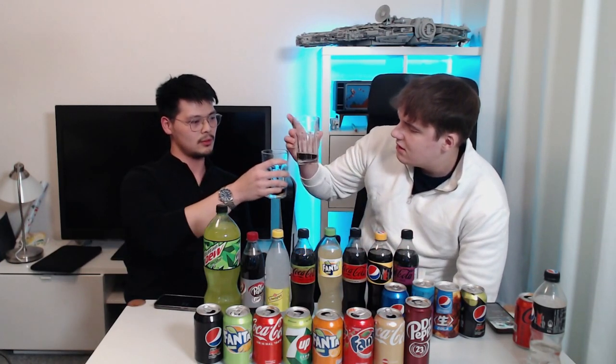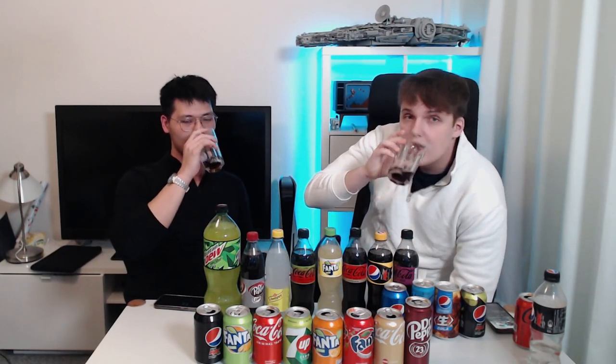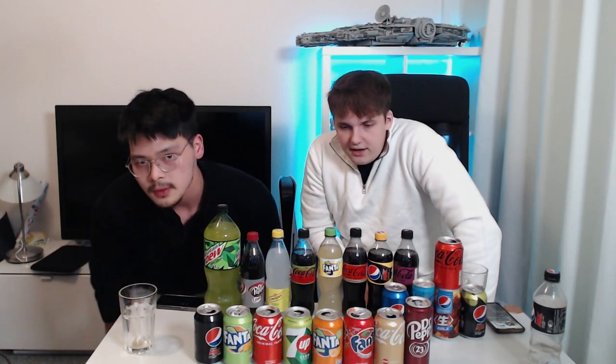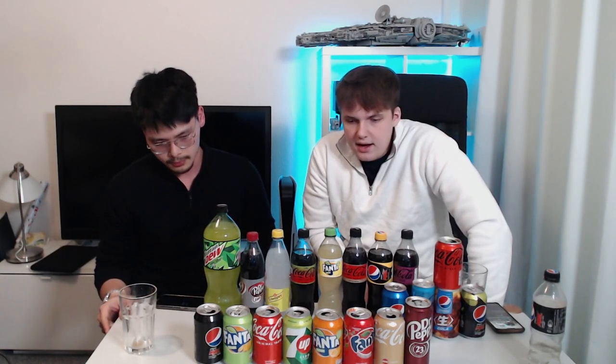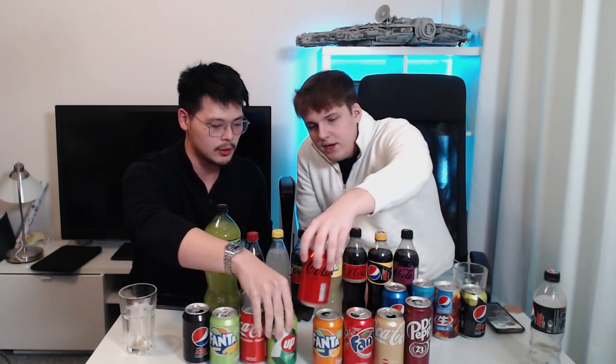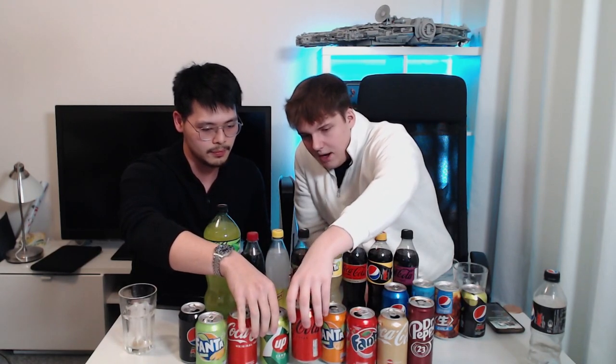Oh, Coke Zero — good old classic. Yeah, that's still pretty good. It had more flavor than I expected, but it's not as potent as Pepsi Max. And it's not as potent as when it's the syrup version of Coke Zero, because that tastes better and has a bit more flavor. I'd put it below Coke Classic — I'd rather have Coke Classic than a Coke Zero. We can do the middle — that's like the middle ground.